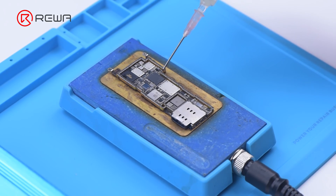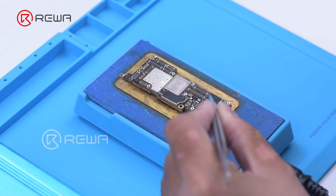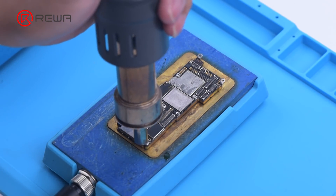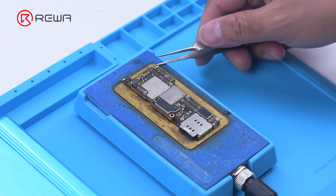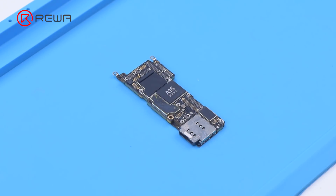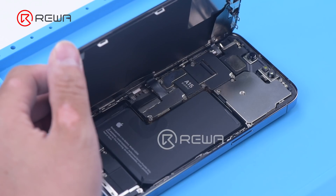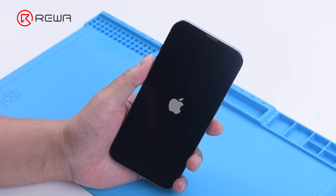Apply some paste flux to the bonding pads. Align the logic board with the signal board. Keep heating with the heating platform at 170 degrees Celsius, and add heat around the motherboard with a hot air gun at 330 degrees Celsius. After the motherboard has cooled, detach the motherboard. Reattach foam and heat dissipation tapes to the motherboard. Install the motherboard for testing — the phone turns on normally.